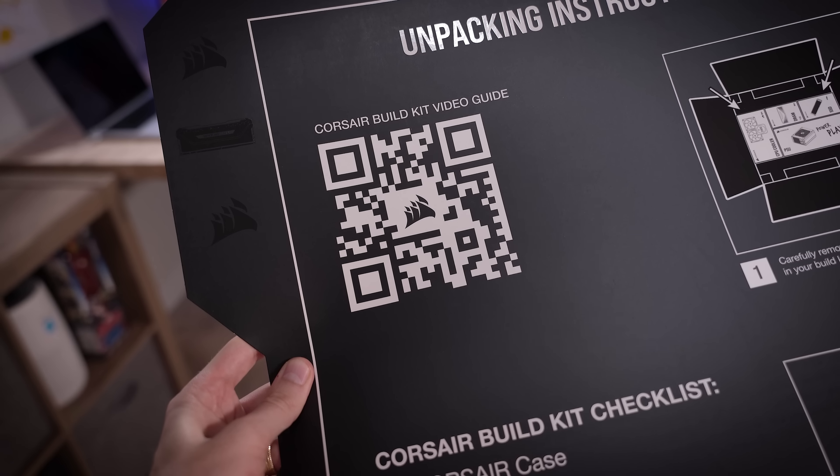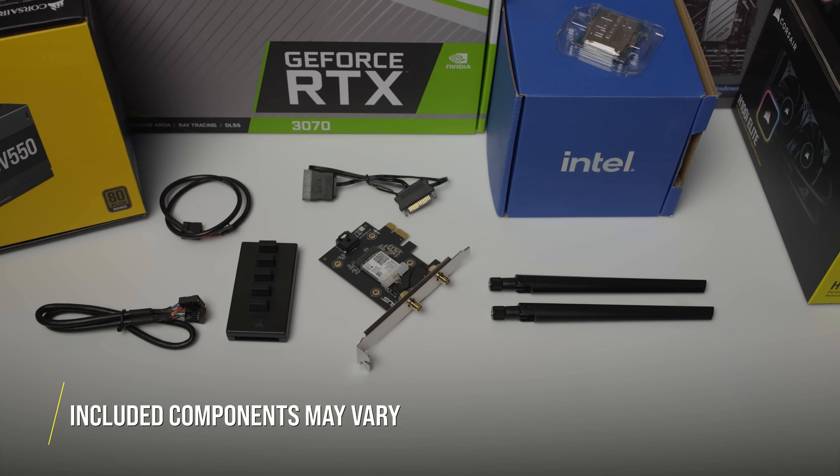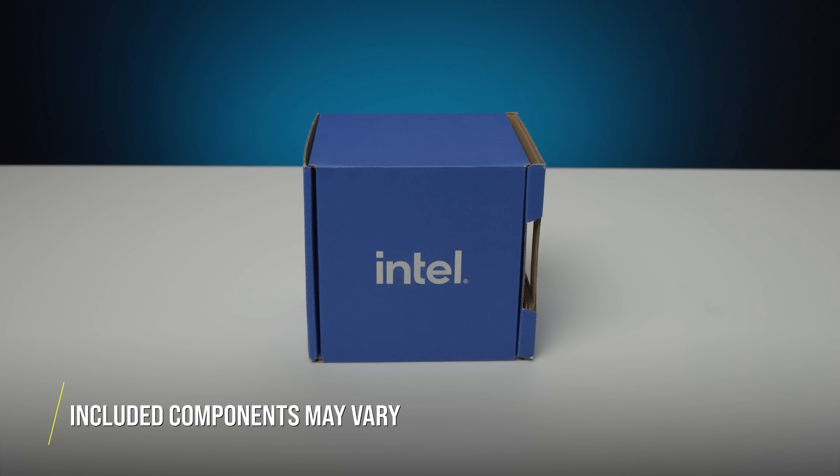In case you're wondering, you'll have a build kit video guide to follow if you want to scan that QR code. Of course, they're going to show you what components you should have in the box, and you can make sure they're all there.